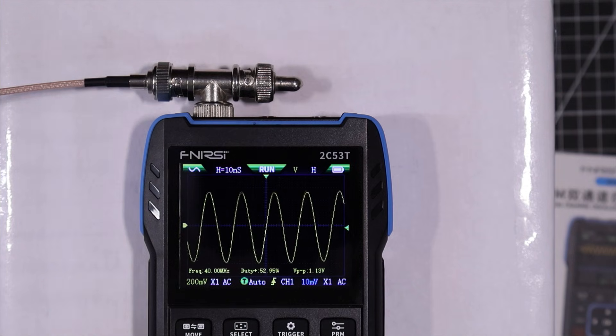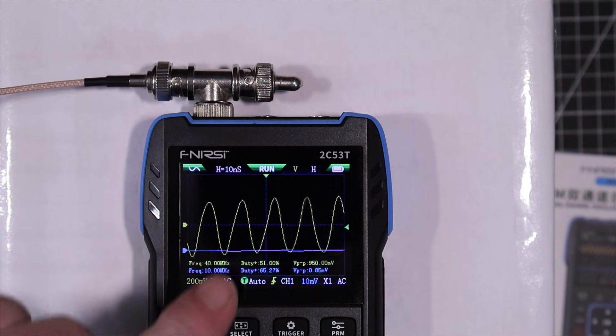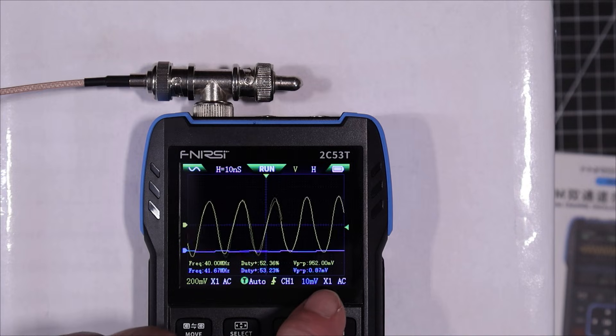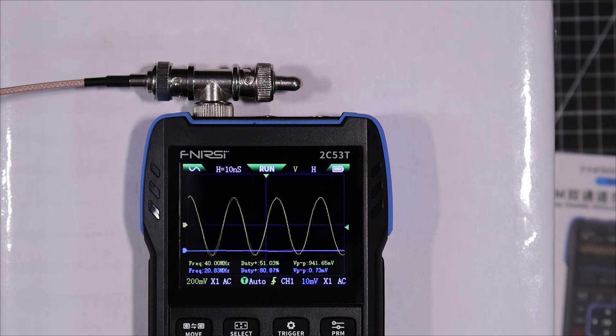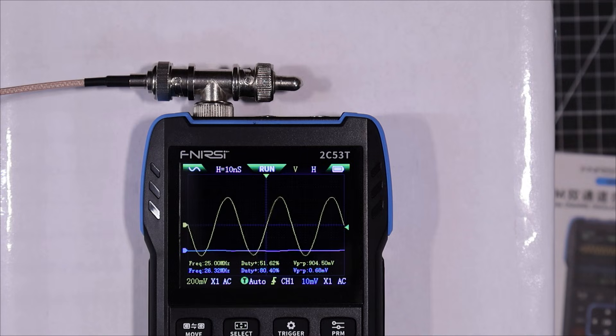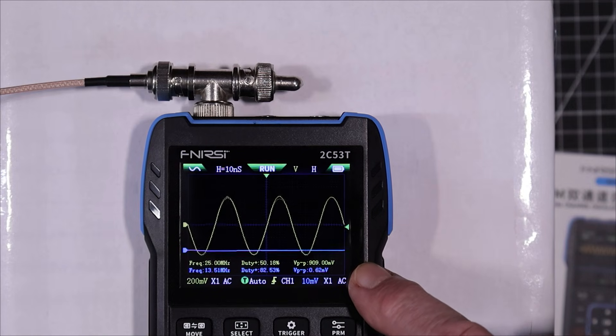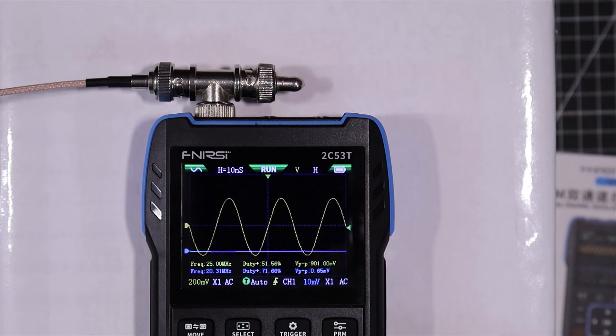Now let's see what happens when we turn on the second channel. We get a dramatic drop in the voltage level we're reading, from the sampling rate being divided between the two channels. Bringing it down, it should behave itself around 25 megahertz. At 25 megahertz the voltage is still a little bit low but it's well above the 3 dB point.